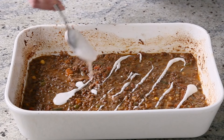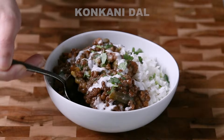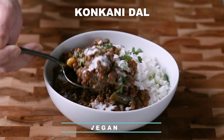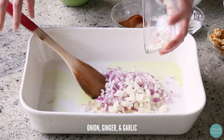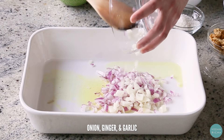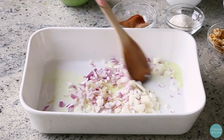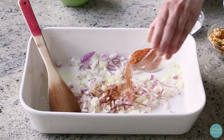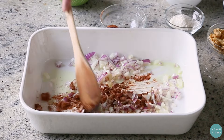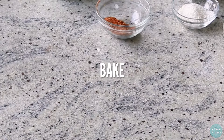Mix the pot and mix them up. Make sure that the pot is dry, then add the cake for a small bowl.